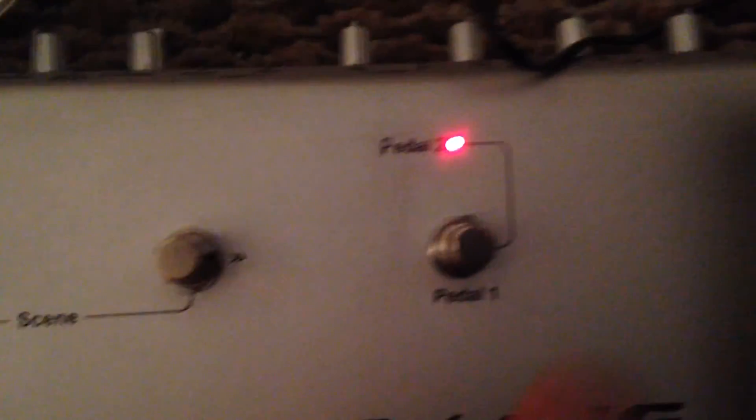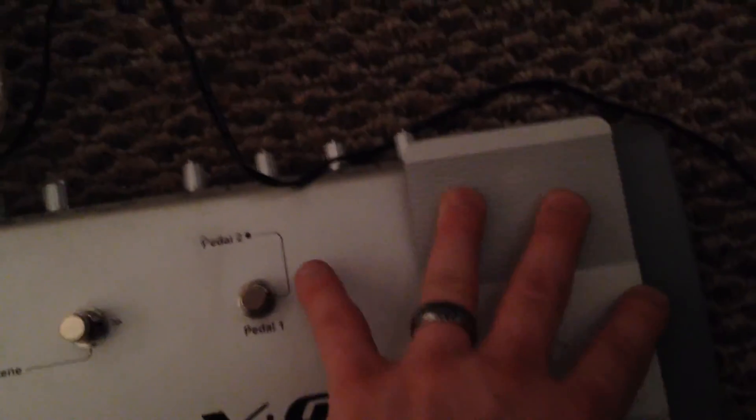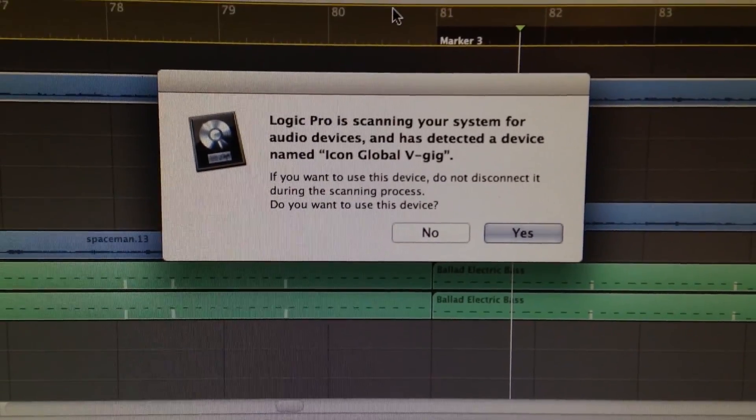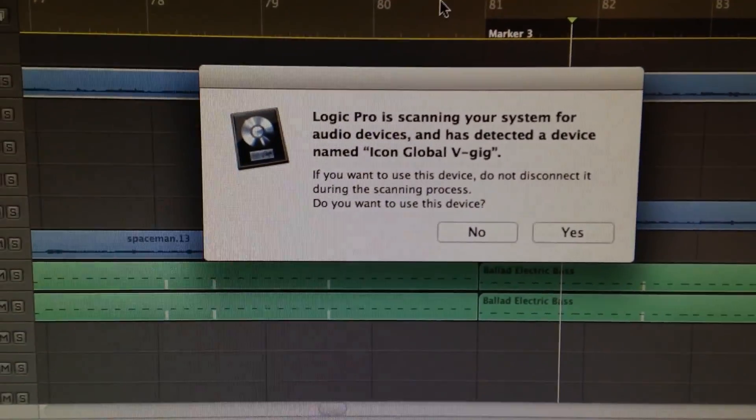Once you plug it in, here's the V-Gig on. You can see some lights, some things going on inside the grill, and there's pedal one and pedal two — I'm not sure what that's for yet, but I'll find out. The expression pedal moves nice and easy. Nothing lights up in the back, but you know it's on from the little light. And here's something we can all appreciate: Logic Pro found the V-Gig right away and asked if I want to use this device — yes.